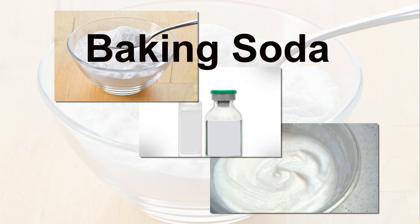Wash off with warm water and pat the area completely dry. Repeat every alternate day until you get the preferred results.